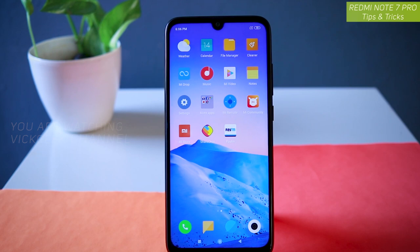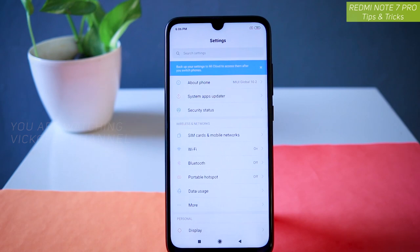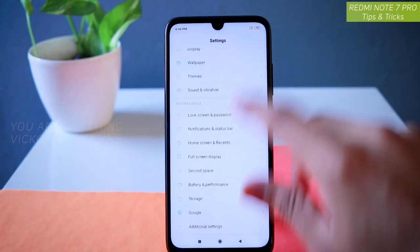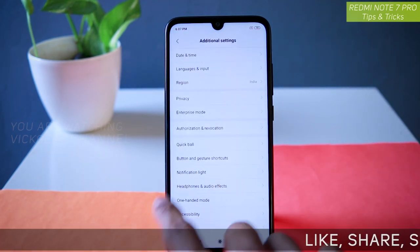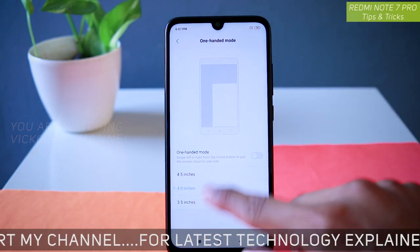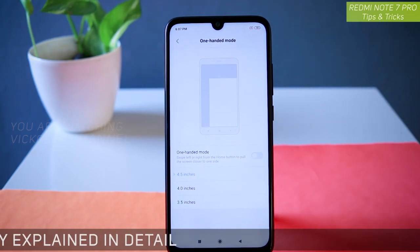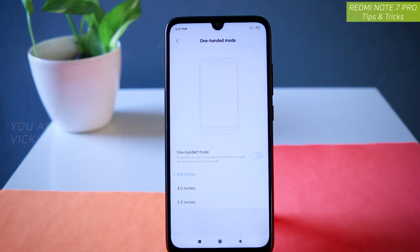We will be looking at how to use the one-handed mode. In order to enable it, you have to go to Settings, then inside Settings go to Additional Settings. Here you will find one-handed mode — just tap on that. As you can see, it shows an animation of how you can use the one-handed mode. There are three options: 3.5 inches, 4 inches, and 4.5 inches.